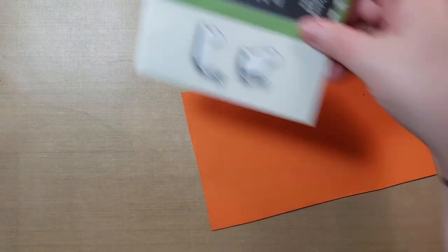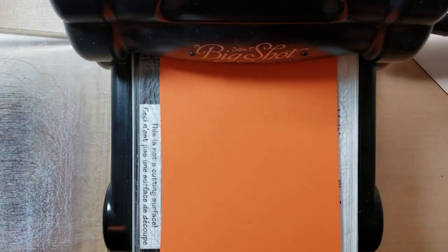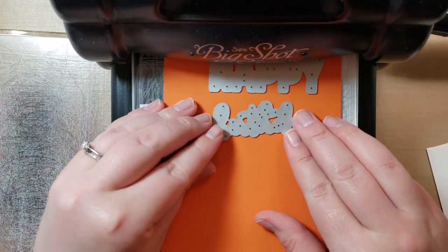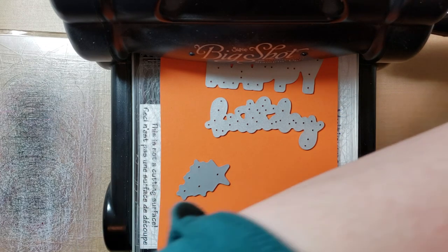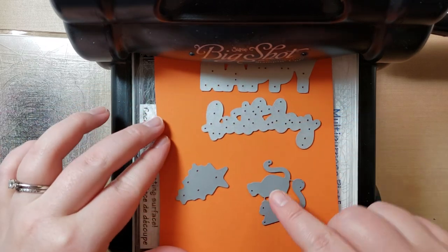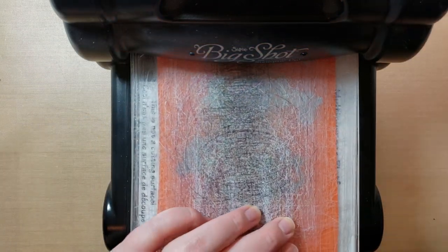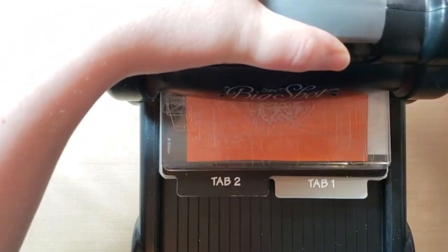What you want to do is set the dies to the right of me. Then we have the die cut machine. I'll put down the paper — it's got the sticky on the back. We will do Happy Birthday, and then some stars, and then our two kitties. I don't think I've cut these out yet; they're still stuck together. We will run this through. With my Big Shot, I always run dies through once and then just bring them back.